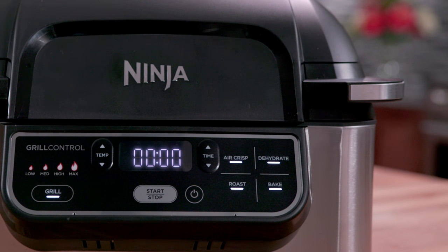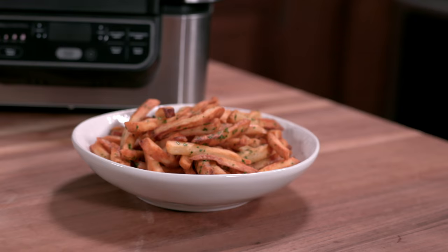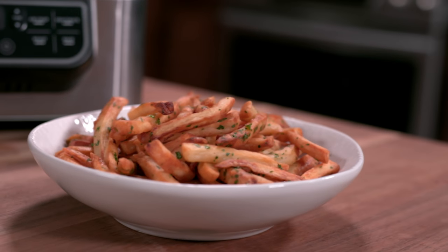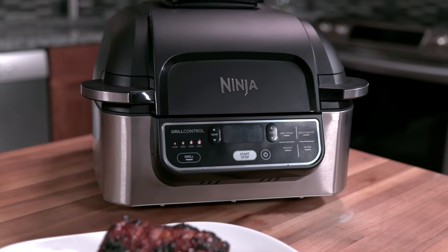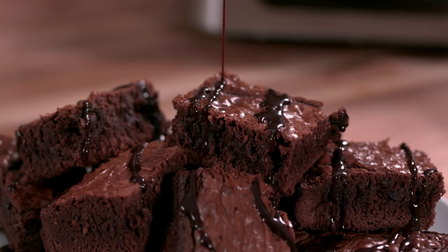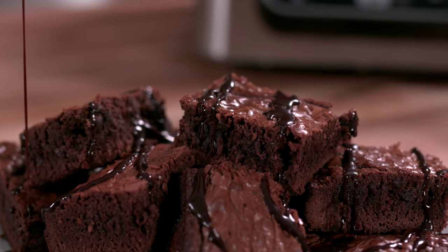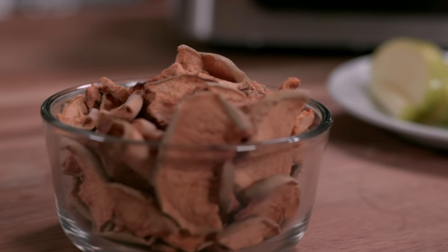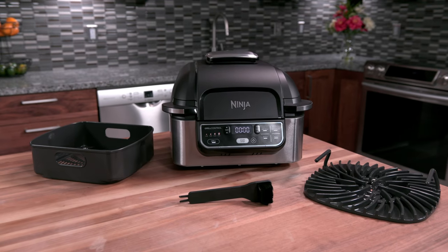To go beyond grilling, use the four additional cooking functions for a variety of delicious meals. The Air Crisp function delivers a crispy, golden texture using little to no oil. The Roast function tenderizes meats, roasts vegetables and more in the cooking pot. The Bake function is great for creating cakes, cookies and other baked treats. And the Dehydrate function gently removes moisture from ingredients to create homemade snacks like chips and jerky.